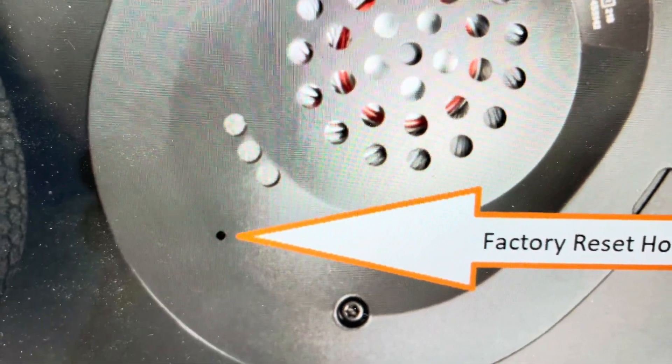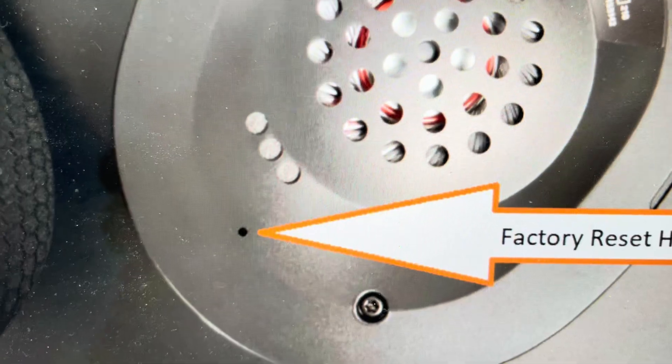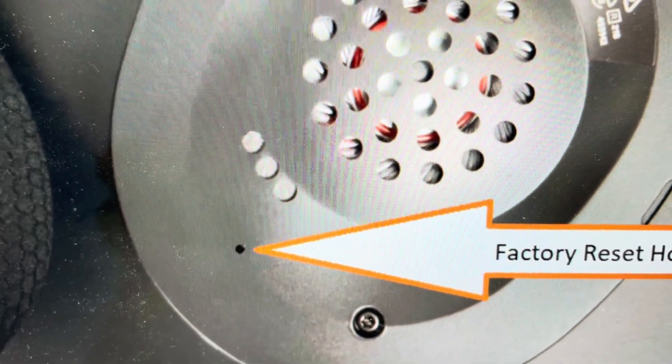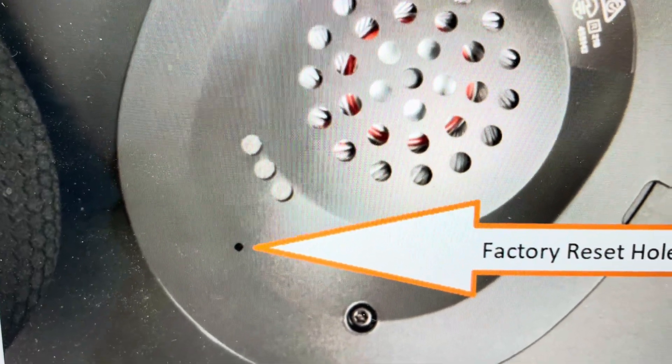You'll need a paper clip or something like that. All you need to do is press and hold this reset button for approximately one second to clear everything out, hard reset and clear all the settings, at which point you can go ahead and set these headphones up like a brand new set of headphones.